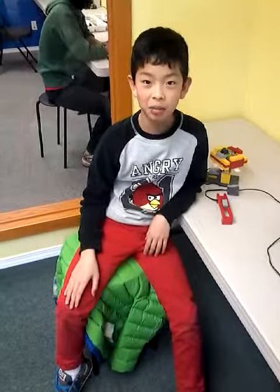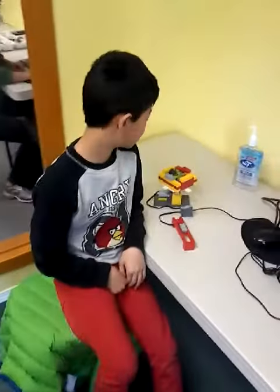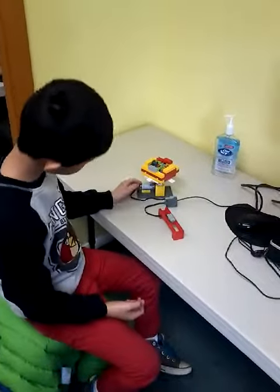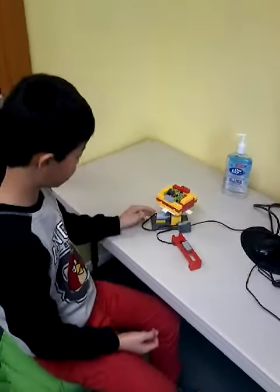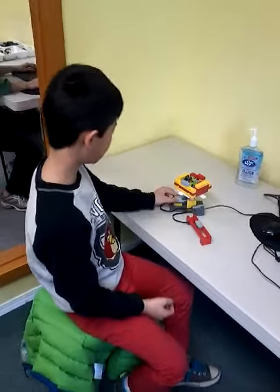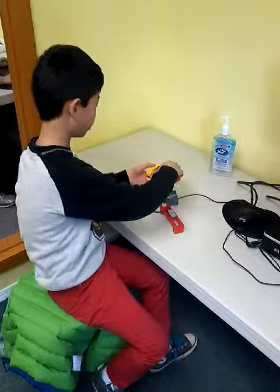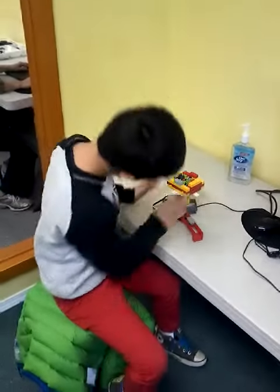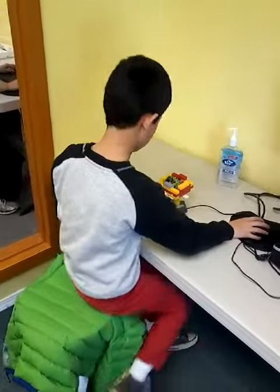My name is Jonathan and today I'm doing the blender. I had some trouble getting the motor on because it falls always — maybe too heavy. So I just needed to hold it so it can be stable. And this is how it looks.